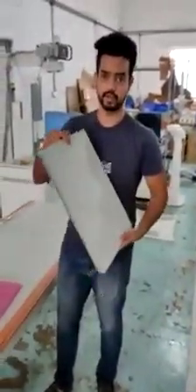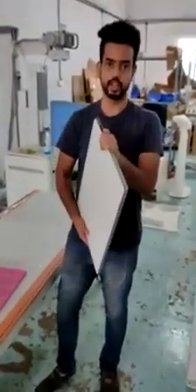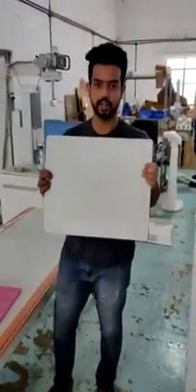This panel can be used with any existing X-ray machine as well. There is no compulsion to take an X-ray machine from us — this is compatible with any type of X-ray machine.